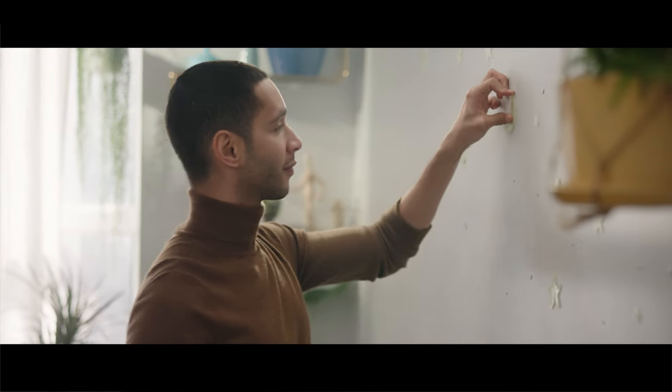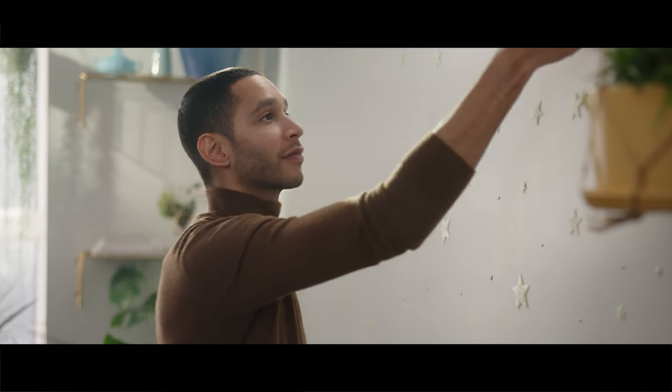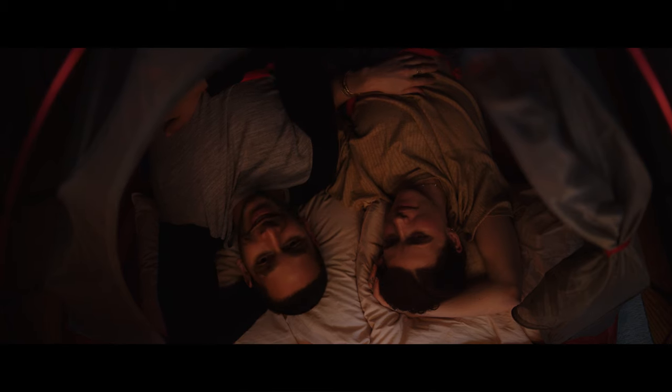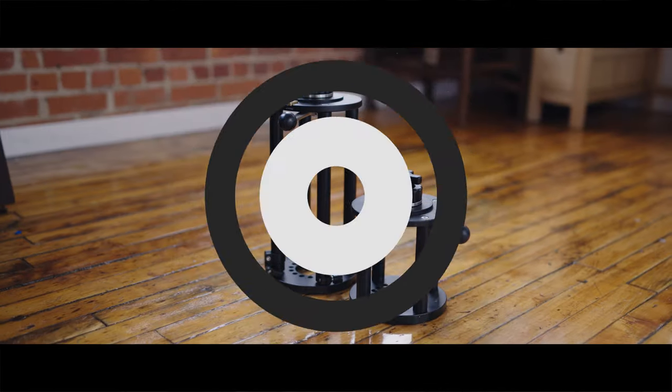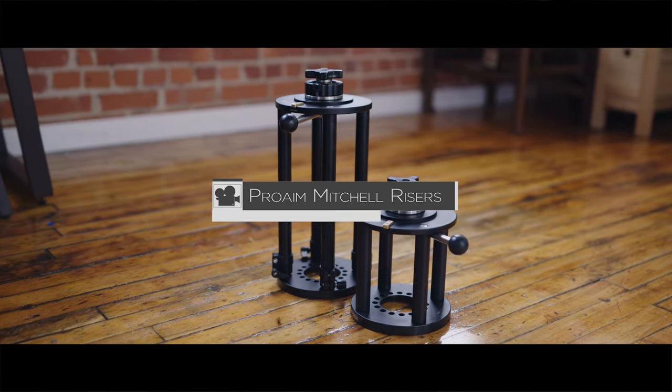For the taller adjustable riser I'm able to bring only one set of stands instead of needing an extra higher set of combo stands for shots where I need to get up to the height of the actor's face. Just that riser alone can get me those high angle shots, or even some much needed height for a compact jib where I can't fit a bigger one inside of an interior space. Go check out the entire Mitchell camera riser fleet at ProAIM.com.